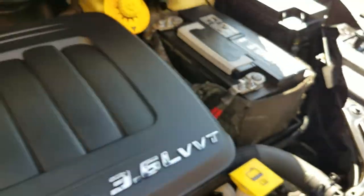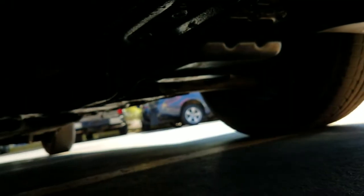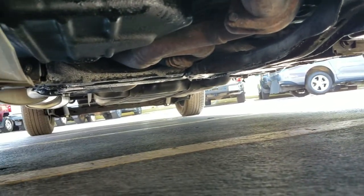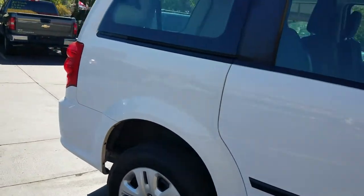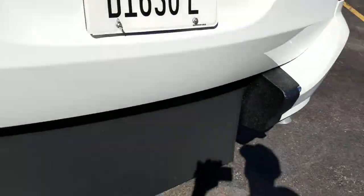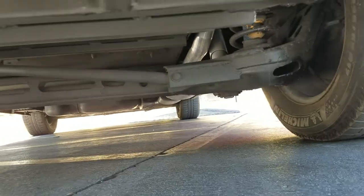Underneath the hood is a 3.6 V6 engine — idles smoothly, no signs of any damage or leaks, purrs like a kitten. As I crawl underneath the van, much of the same — very clean, no signs of any bent metal from an accident, no leaks, no excessive rust. That's the number one mistake people make buying used vehicles: they assume because it's low mileage or looks good in pictures that it's not rusted out.